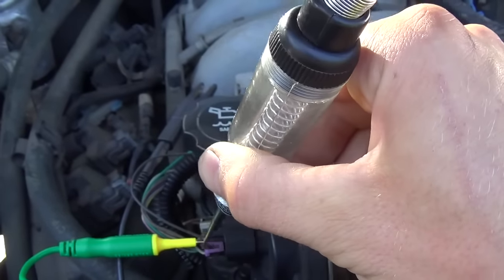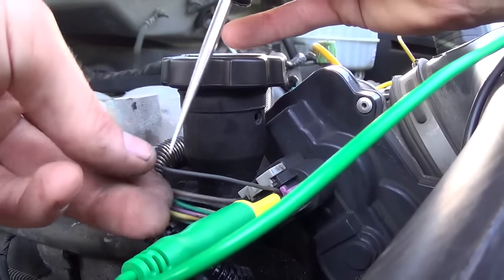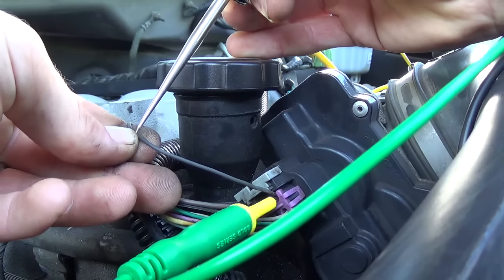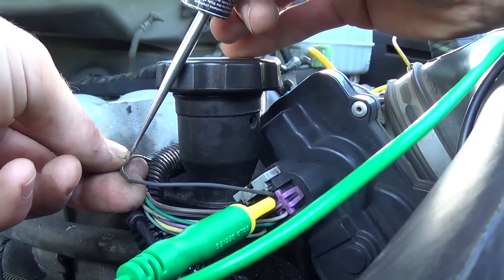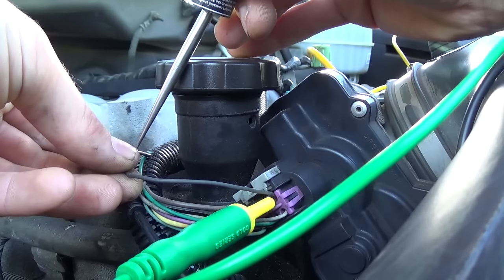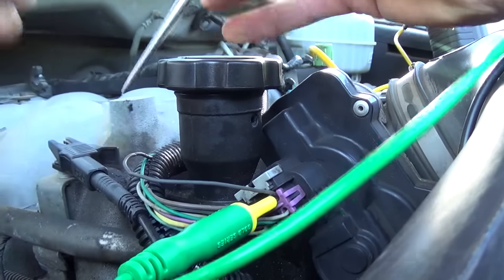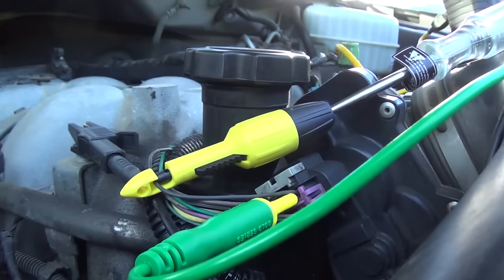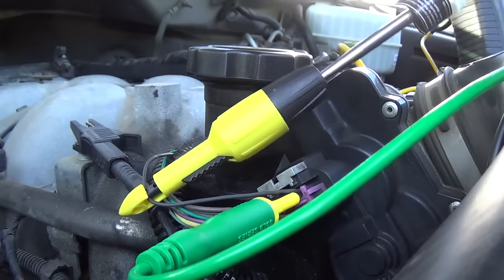First check here - it's not lighting up, so we do have a bad ground, like we know. I'm just going to probe this wire along its length. There's no ground there. Let me use an actual piercing tool because I don't want to bleed too much. So I've got the piercing tool hooked up with a test light, and I want you guys to see the test light.